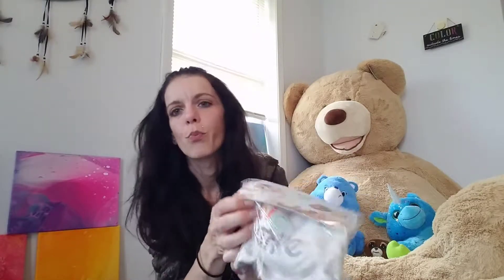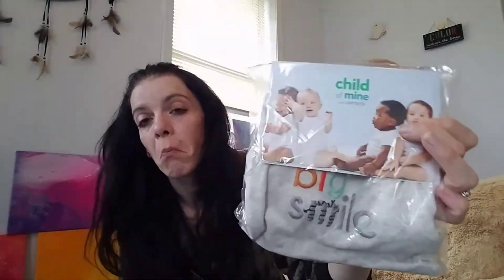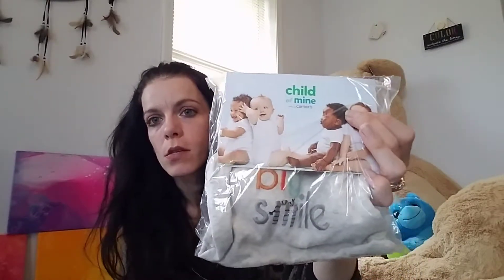Next there is also a Child of Mine onesie by Carter's. I've noticed in other people's unboxings for this box they just get a white onesie, usually for one to three months. This one actually has a phrase on it — it says 'Big Smile' and it's gray. So it's really nice that they're not just giving out plain white onesies. This is really cute.